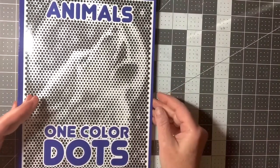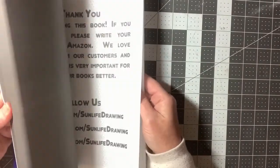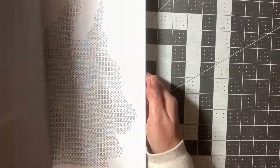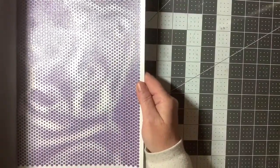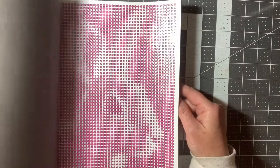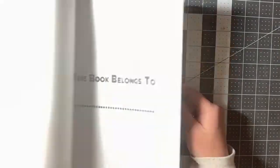Out of the same line of books, here's one that is just dots — it's Animals One Color Dots. Not sure how many I did out of this one, but they're just all different size dots and you color them in. I color them in one color, though I suppose you wouldn't have to. There's one I did — and there's a bunny. A wolf howling at the moon. I did a number of them out of there.